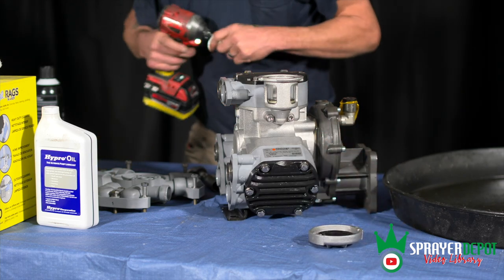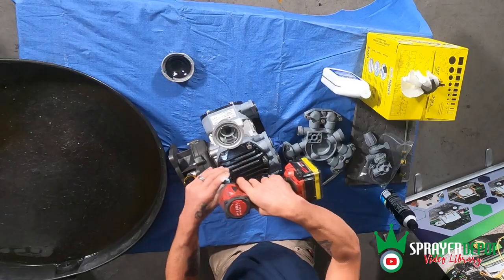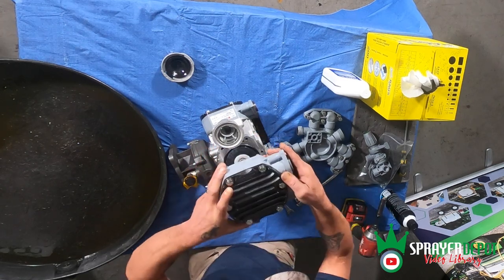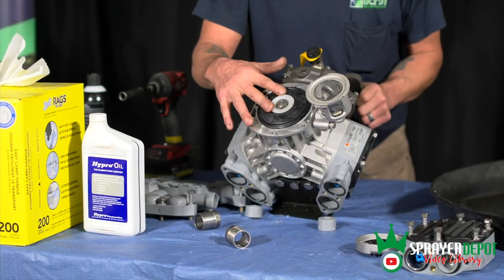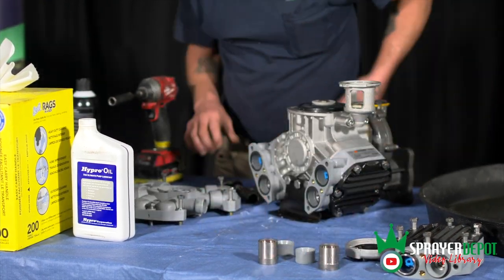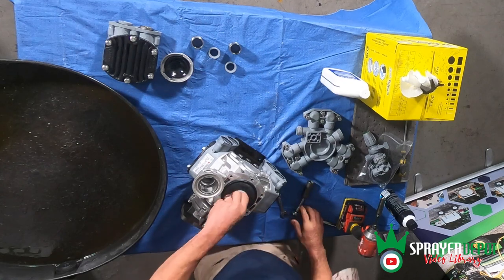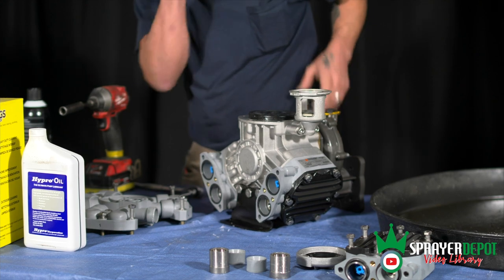We're going to go ahead and take that off with a half inch socket. So this first one here I'm just going to set to the side — I've already labeled it so I know exactly where it's going. Here you have your diaphragm bolt, you have your diaphragm washer, and there's your diaphragm. I'm going to go ahead and loosen that with a three quarter socket. You can use a power tool taking it off, but when you go to put this back on, you want to use a regular ratchet because if you over-tighten this bolt, it will strip inside that piston and you're looking at a whole different repair.